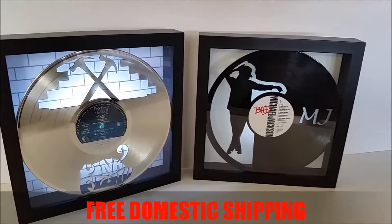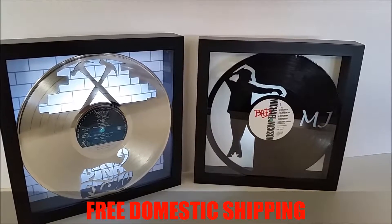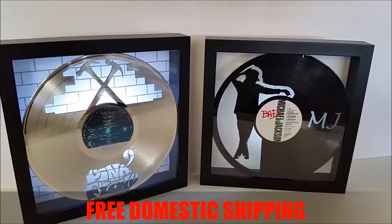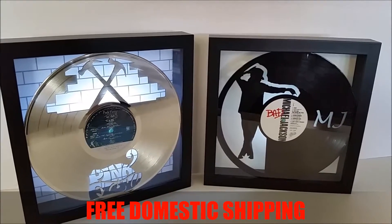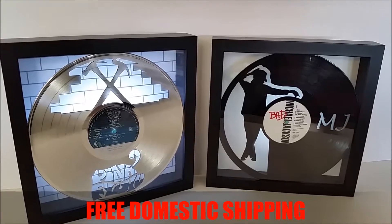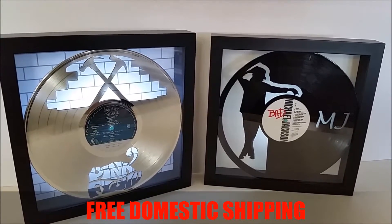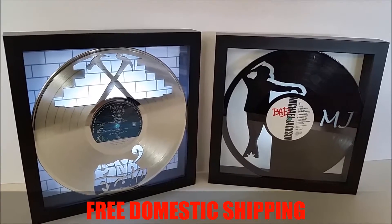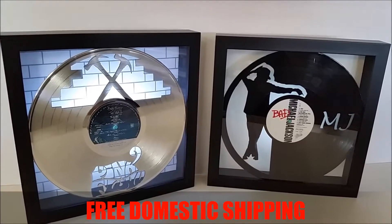Sold in retail stores for $200, we offer them here on this site and many others for $109.95. It's really an incredible value when you consider free domestic priority shipping right to your door, double boxed for safety and fully guaranteed.